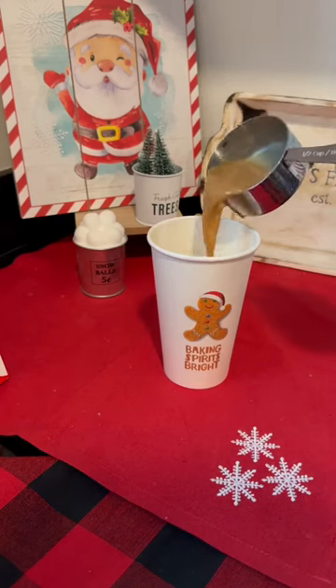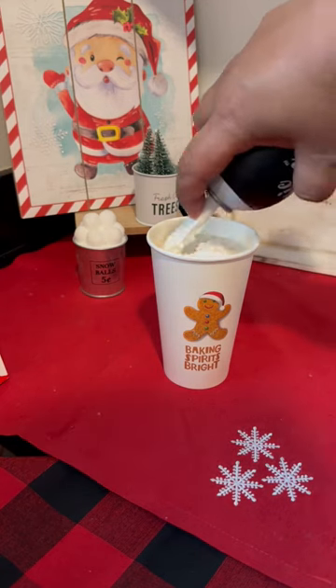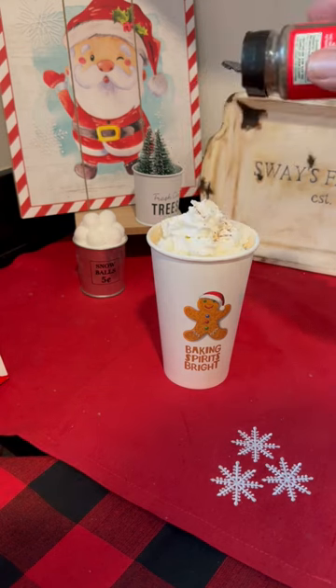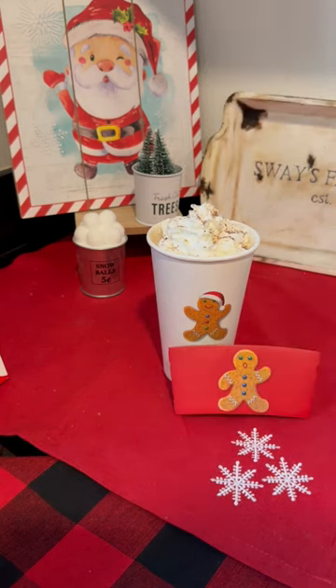Next we're going to add in our shot of espresso, then pour in our hot drink — be careful. Then add some delicious whipped cream, go crazy, add some nutmeg. Yum yum, and there you go!